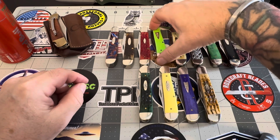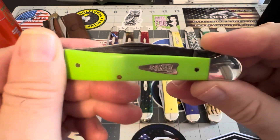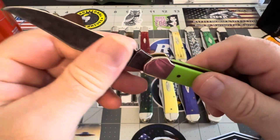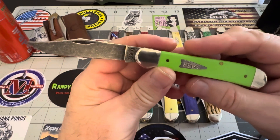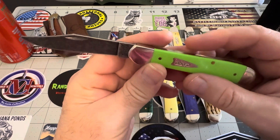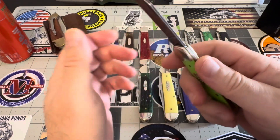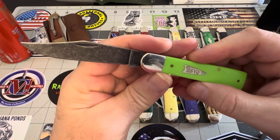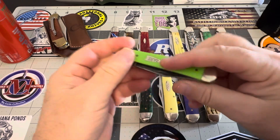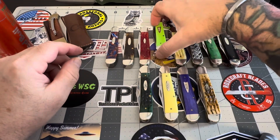They came out with single blade acid-washed Copperheads in these crazy cool colors. They wanted to try these colors out with a black acid-washed blade, and boy, when I saw these come out I almost fell off my chair. They're really cool — a nice collector's piece. I really enjoy these. The single blade is really, really good. I love single blade anything.